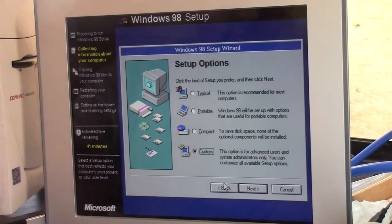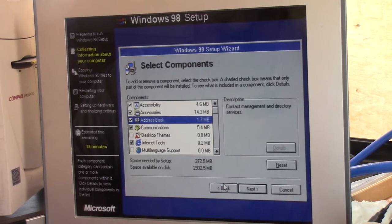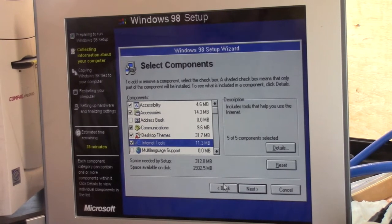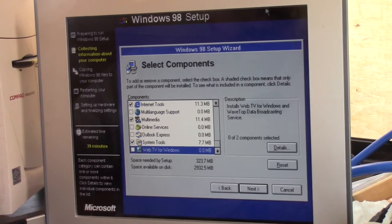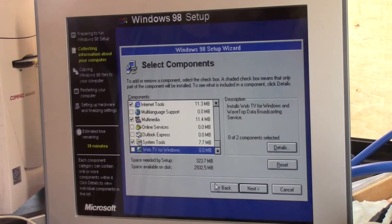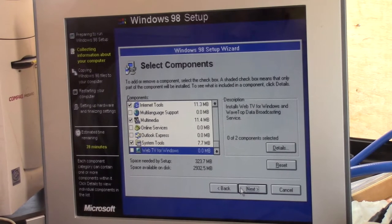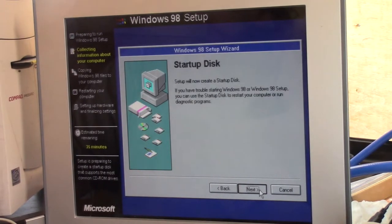I didn't show this part last time, but am I the only one that always goes to Custom? I want all the accessories. I want Outlook Express and address book gone — all the communications, all the desktop themes, maybe all the internet tools, all the multimedia, goodbye online services, all the system tools — which gives me 323.7. Now what I was saying earlier: if this had 512 megs of RAM, it would read off the CD into memory and then write to the hard drive through the memory, and it seems to go faster — or at least that's what I think I've noticed.